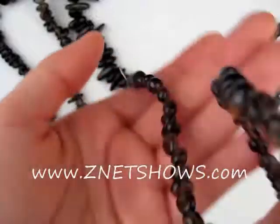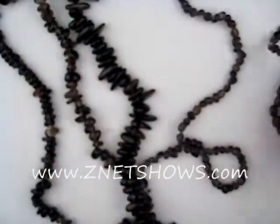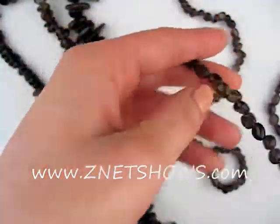But all of them have that smoky color that gives it its name. These are all mostly nuggets, so choose from the order table below to see which size fits your needs.